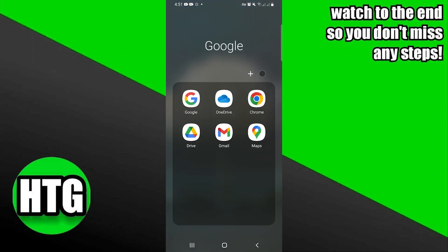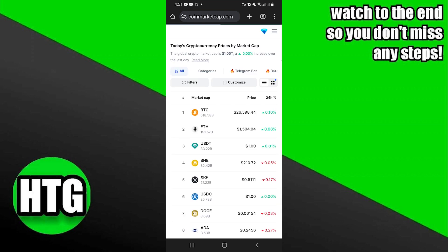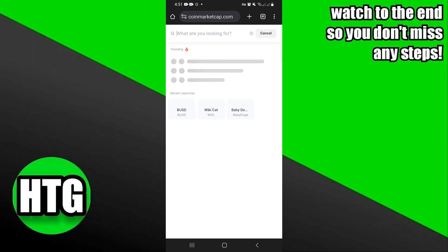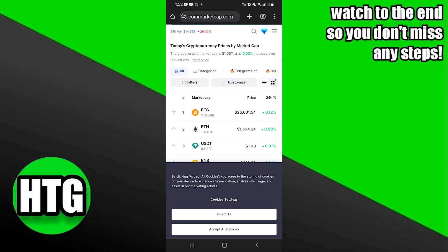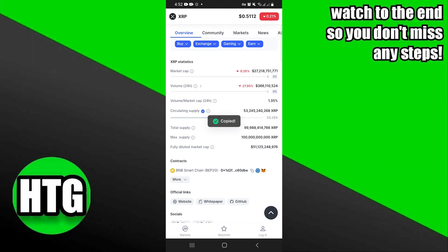Firstly, go to your web browser. Here, search for CoinMarketCap and tap to open its official website. Once you're in, tap on the search icon. Here, search for XRP and tap to open it from the results. Scroll down and copy the contract link given on its page.